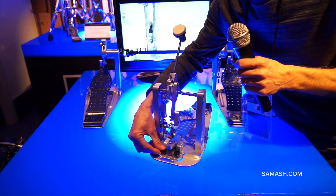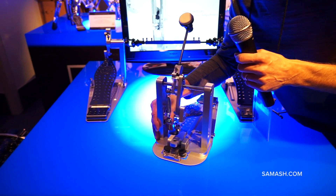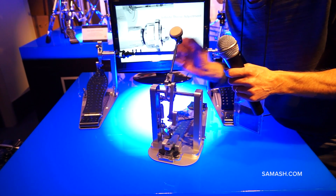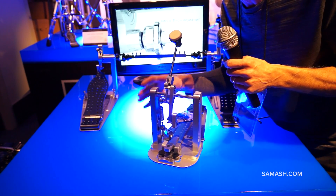You'll see we added a new pivoting action here to the clamp. This allows you to move the pedal from right to left on the bass drum and clamp it wherever you want. It works really nice on the double to center the beaters. No longer do you have to worry about the pedal lifting up if you're not right on center.